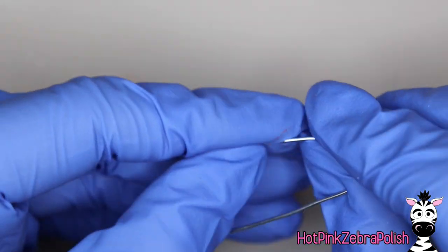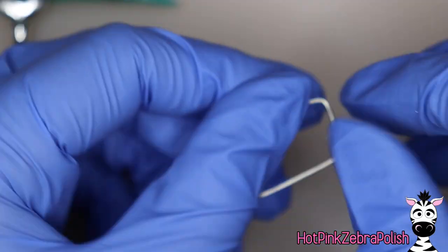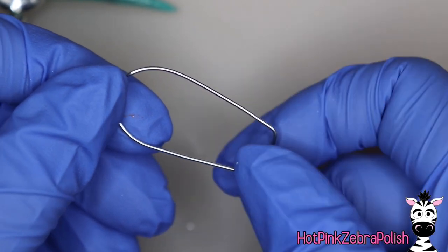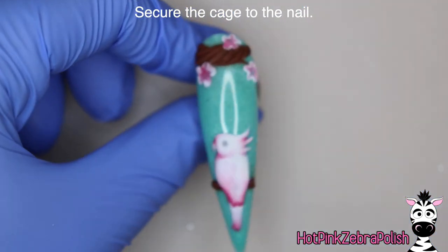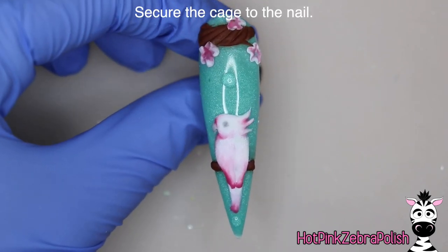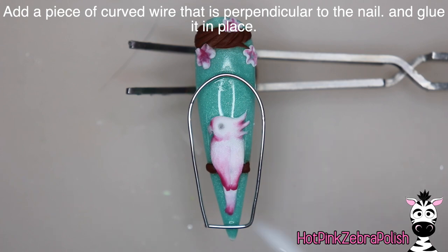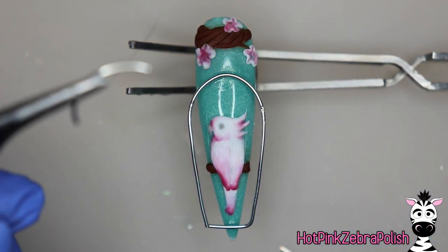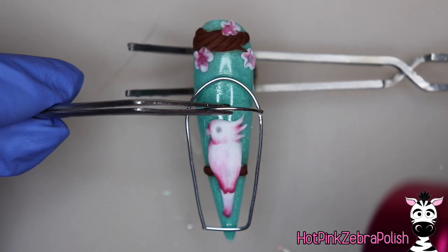Now here comes the fun part — and by fun I mean total headache. We're going to be making our little birdcage out of wire. I started out using nail glue and quickly switched to using gel sealer and flash curing it, because it worked a lot easier than waiting for nail glue to dry while holding skinny little pieces of wire completely still.